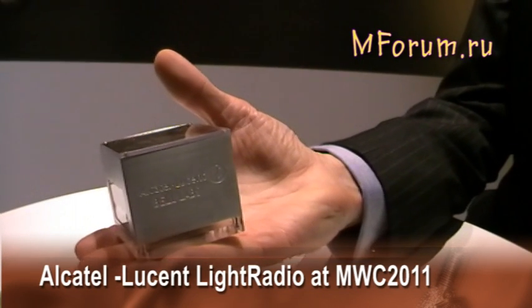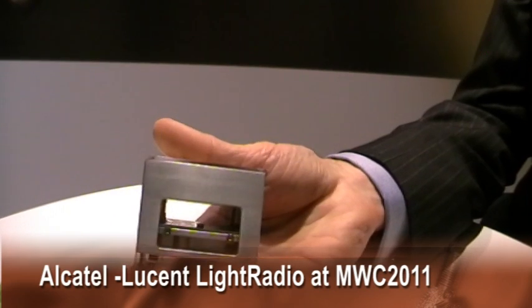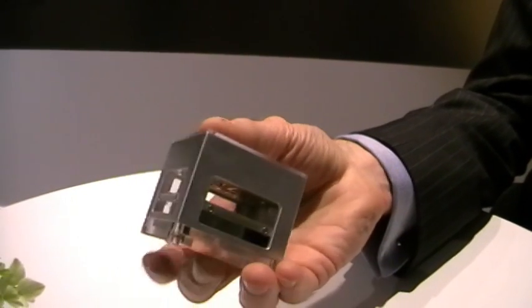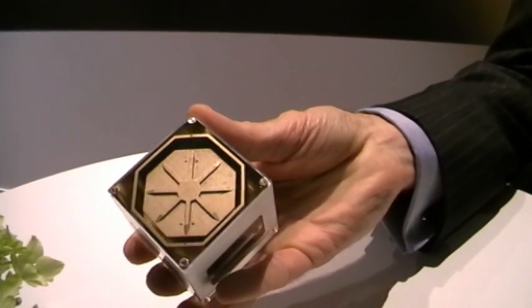This is the light radio cube, and as you can see, it is very small. This is 60 millimeters by 60 millimeters, and what we have in the cube is we actually have several components.